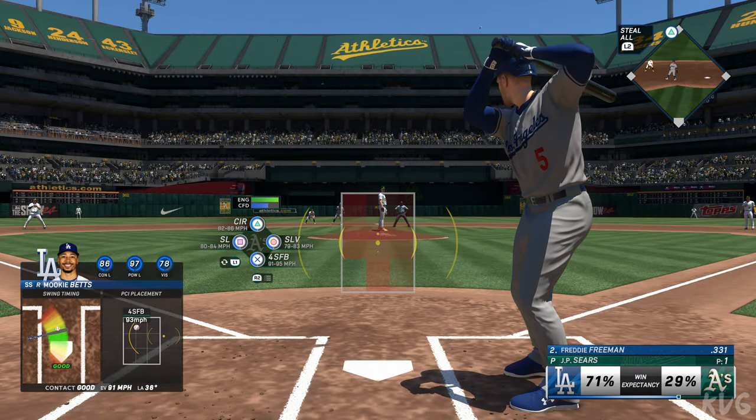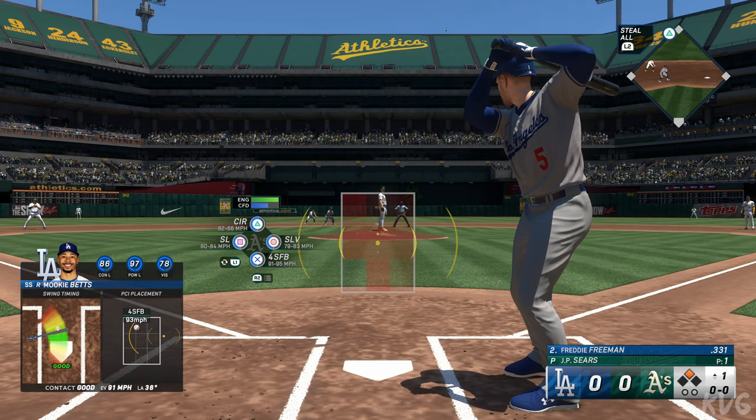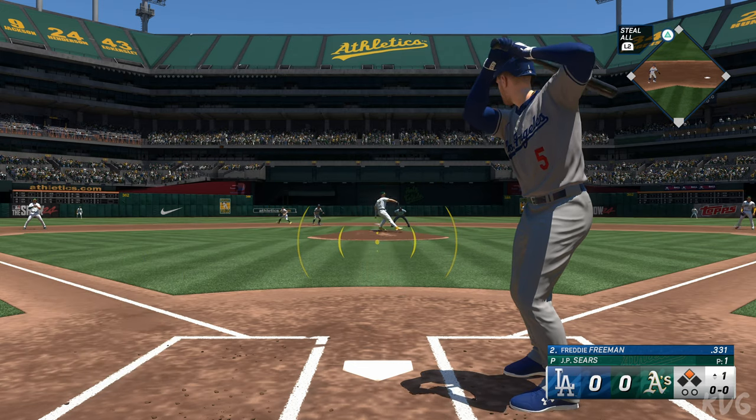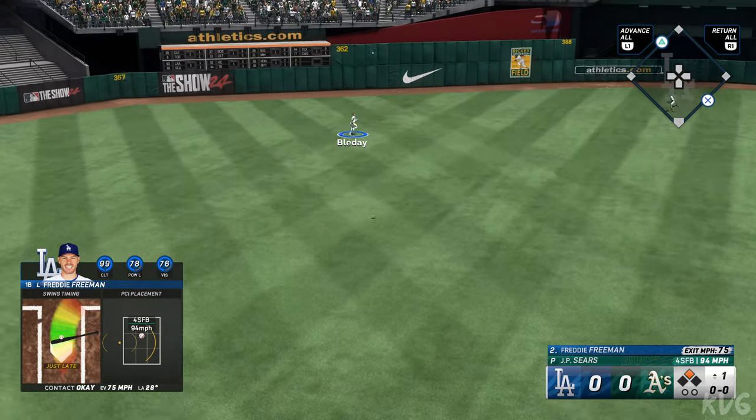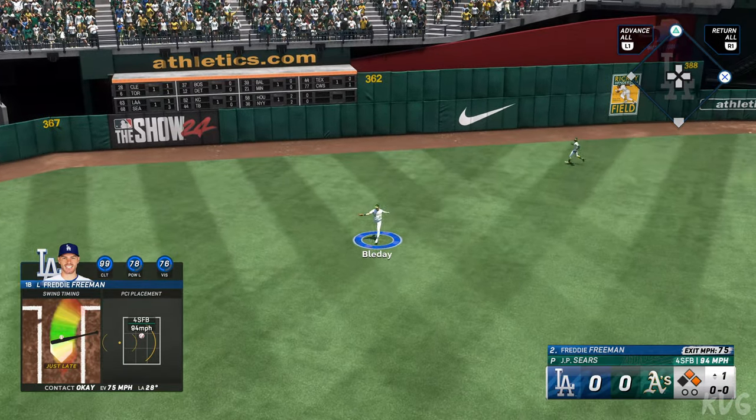Freddie Freeman up to the dish — swing and a high fly ball to left, it falls in, and that's a base hit!